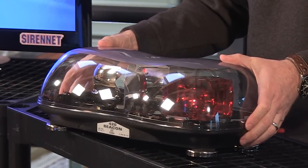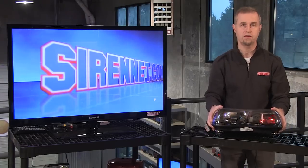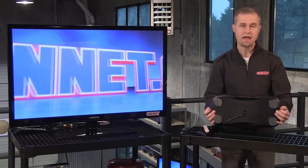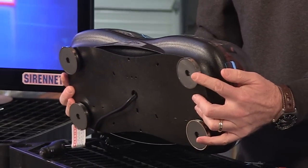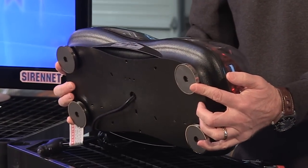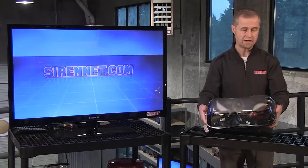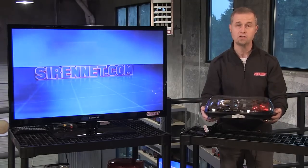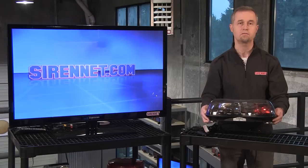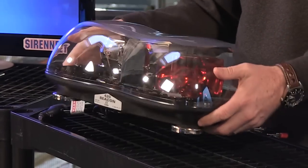Here's the Code 3 420 mini light bar and it's actually a very well-constructed light bar indeed. It basically has a polycarbonate base — that's what I'm showing you here right now. It also has got some magnets included in that. The dome itself is also polycarbonate. It's not quite a plastic light bar, but it's pretty darn close. But in today's modern world of plastics, it's very tough and resilient, so it's a good solid product indeed.